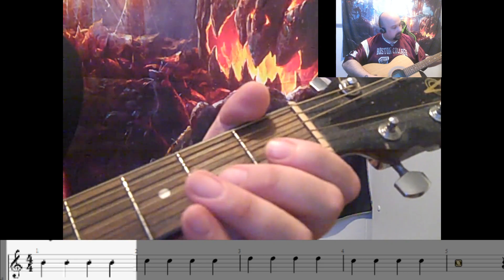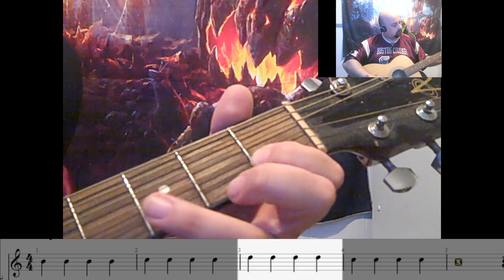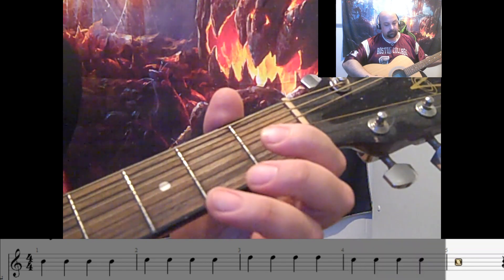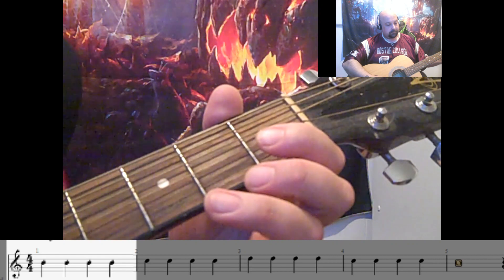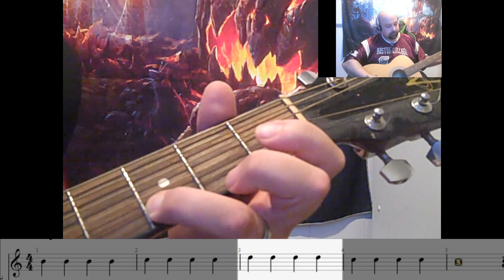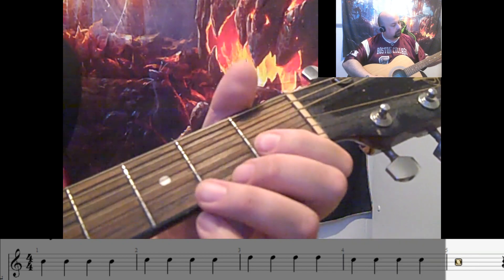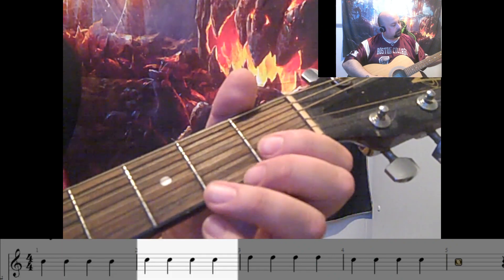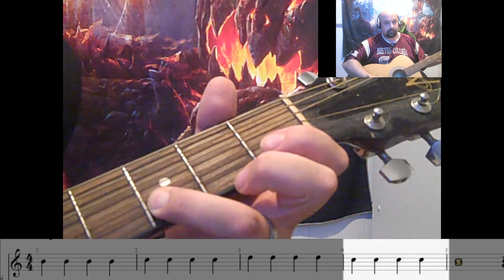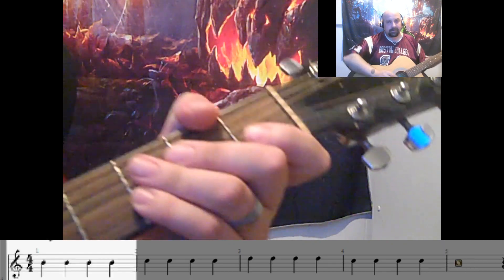One, two, three, four. One, two, three, four. Okay, that was 80 beats per minute.